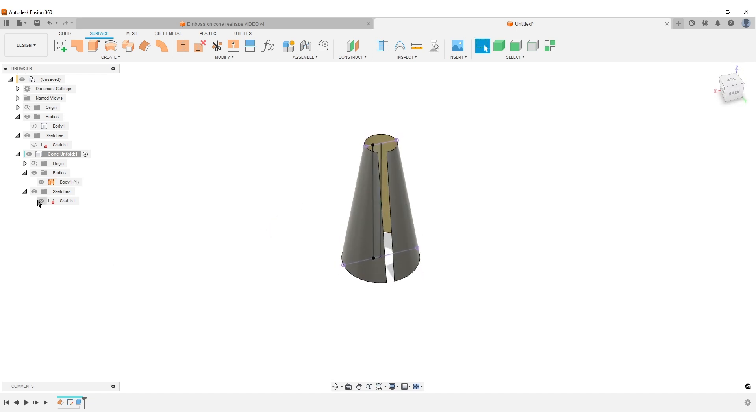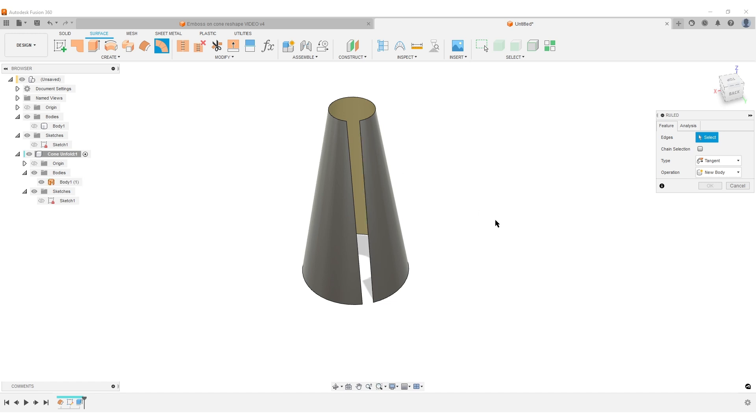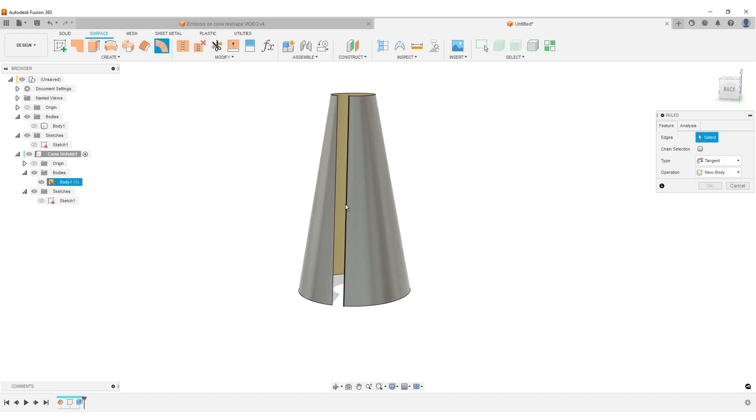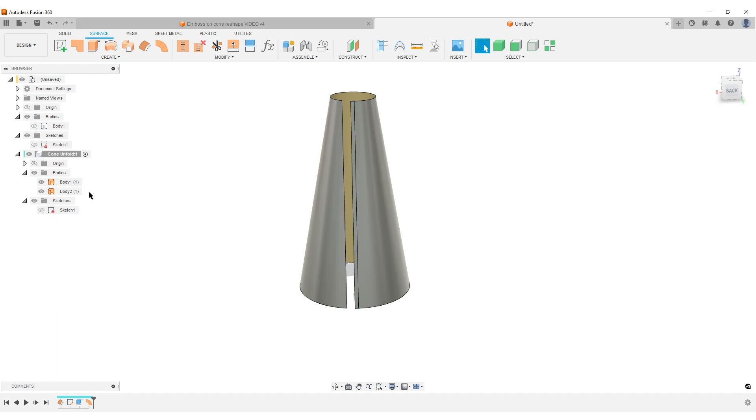Hide the sketch. Under Create, go to the surface tools and find the Ruled Surface tool. Set the type to Tangent, make sure chain selection is off so we don't select all edges — we only want the edge aligned to the center line of the cone body. Select that edge and set the distance to 3mm so we have enough to work with. Set it to New Body and hit OK. We now have two surface bodies.